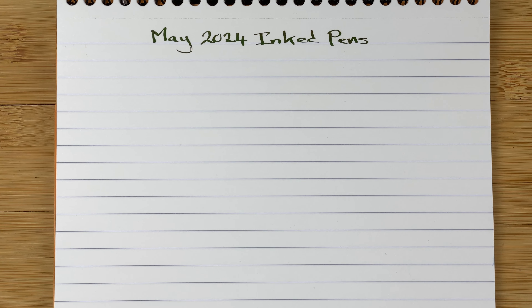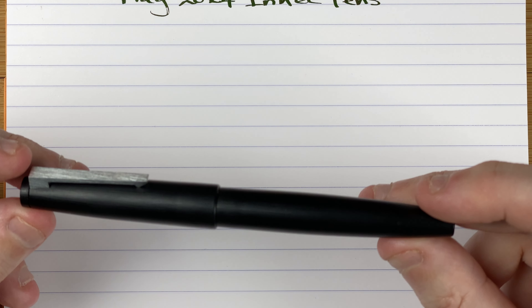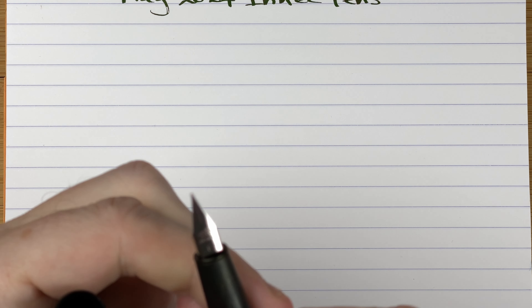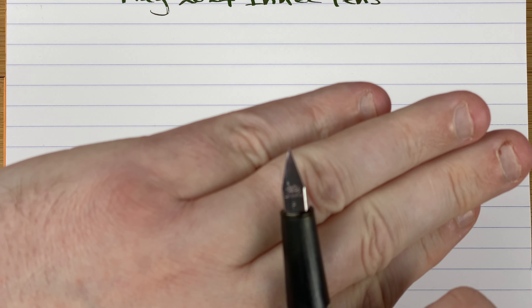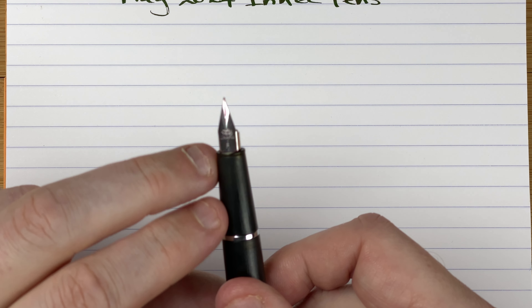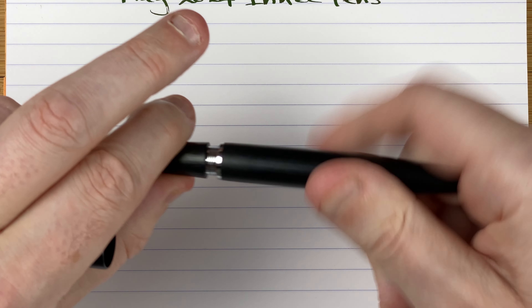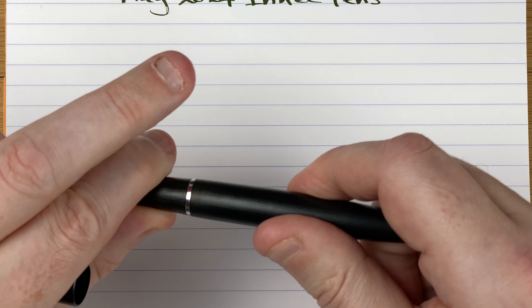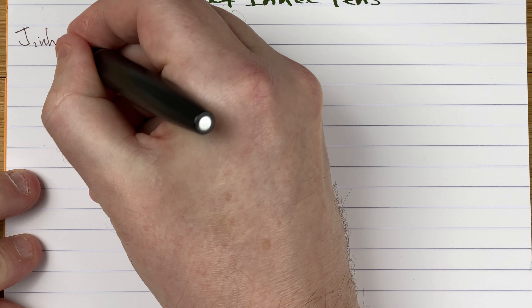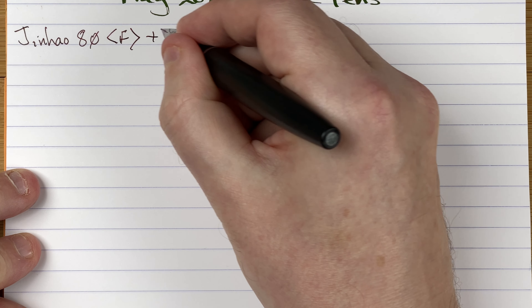We're going to start with the cheapest pen of the lot — this is the Jinhao 80. Very, very similar to a Lamy 2000, isn't it, looks nearly identical. The biggest difference is the nib — it's a steel nib, more of a Lamy style nib. I've got a fine nib on here. I intend to record a video sometime in the next month or so where I swap the nib for a Lamy nib and see how it goes. It uses a cartridge converter and it's a very, very light pen. This is a Jinhao 80 with a fine nib, and the ink is by Diamine.